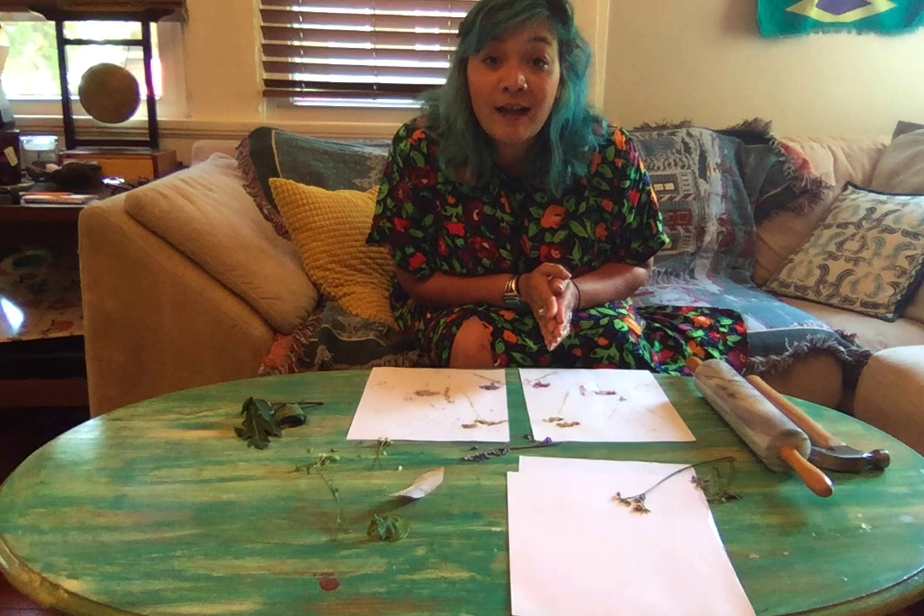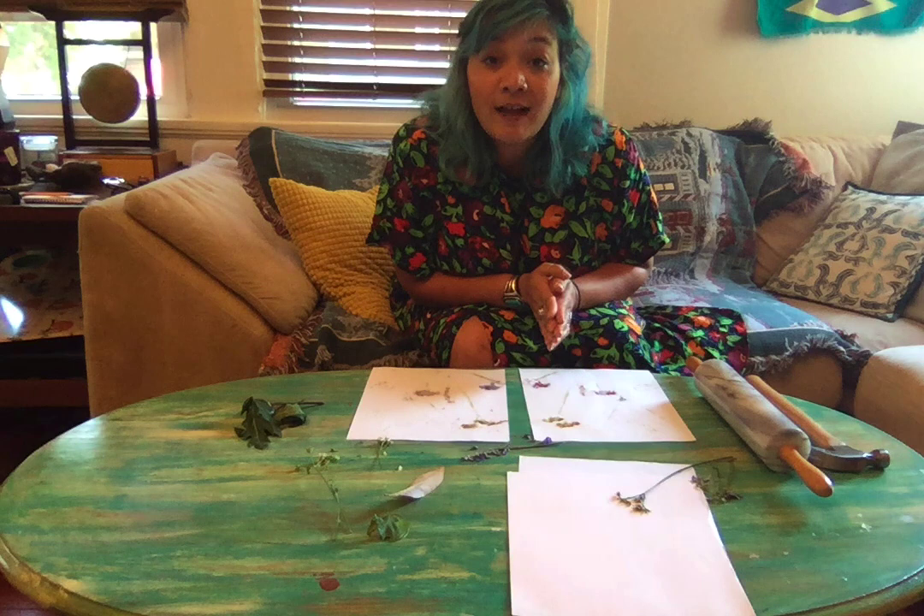I hope you enjoy picking flowers and making paintings with them, and I will talk to you later.